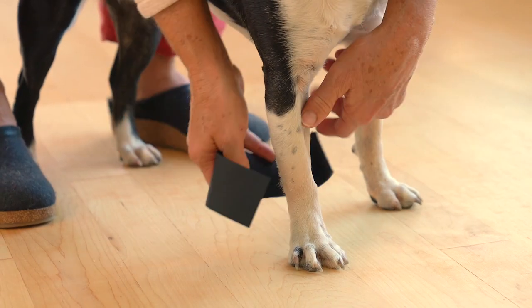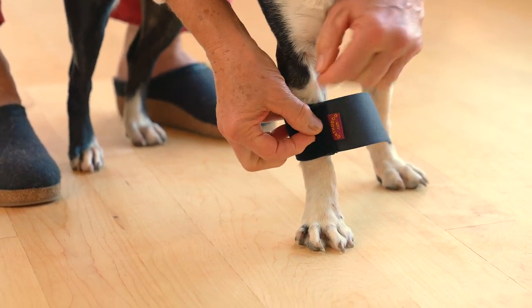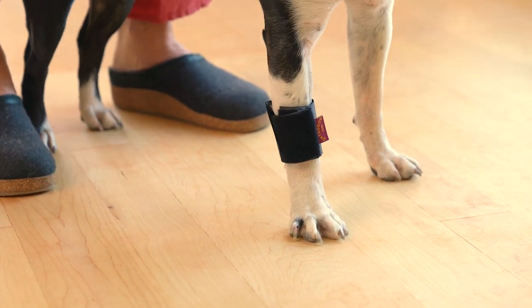To apply the OrthoDog Wrist Wrap, simply wrap the neoprene brace around the front leg about a half inch above where the wrist bends, and then securely fasten the velcro strap.